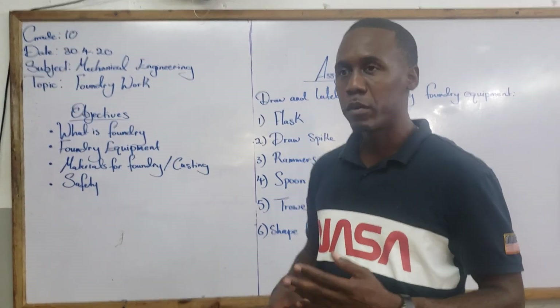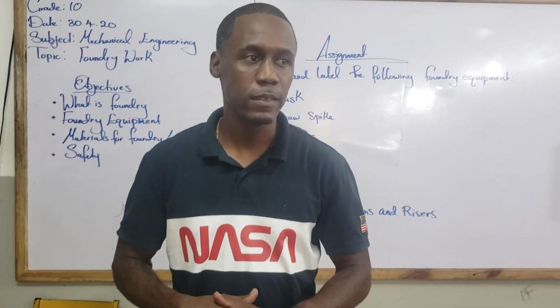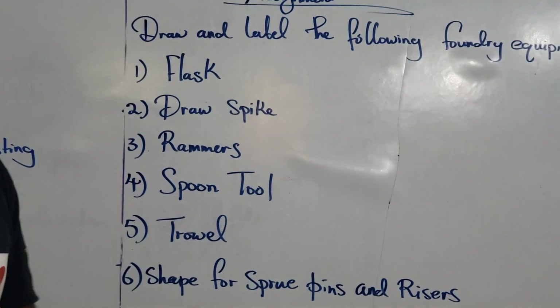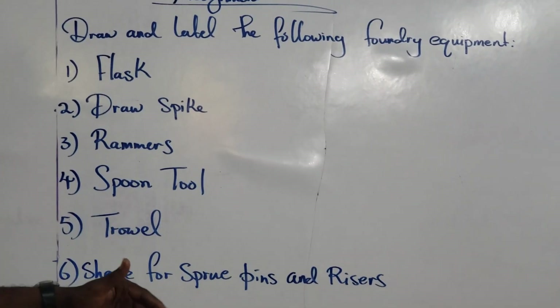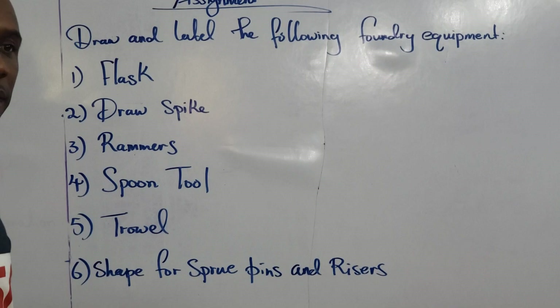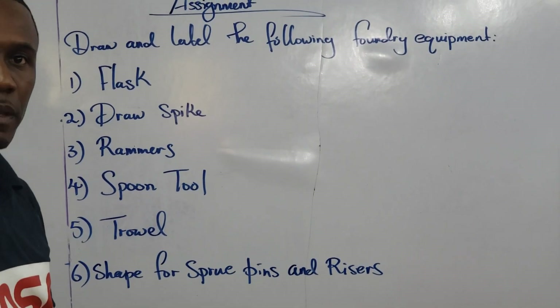We are going to round off this lesson right now. Remember to complete the assignment — you will find a lot of valid information once you do it. We will continue at a later time. Thank you very much.